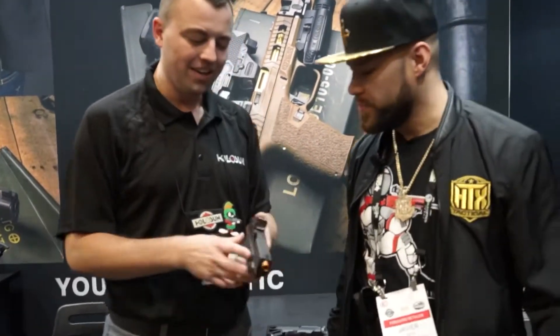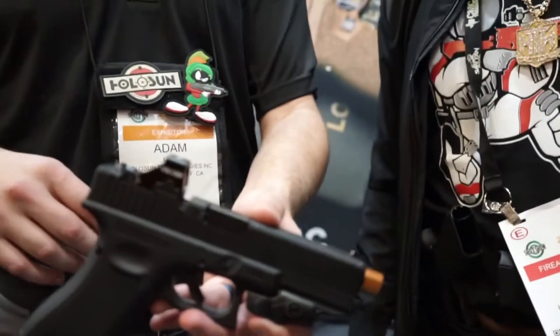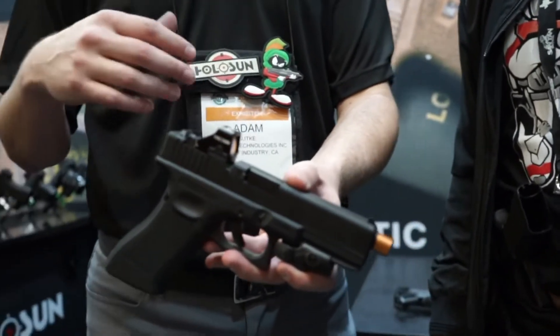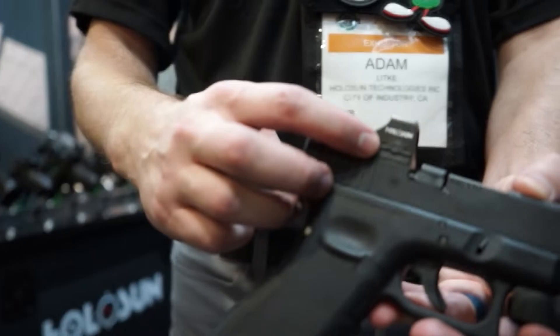Alright, I'm excited to have you guys here. So this is our new 507K — the mini red dot, really a mini red dot of a mini red dot. This is going to fit your Hellcats, your 365, your Glock 43s, all that stuff. What we did here is we added a side-mounted battery tray, which is kind of new for Holosun on these optics.